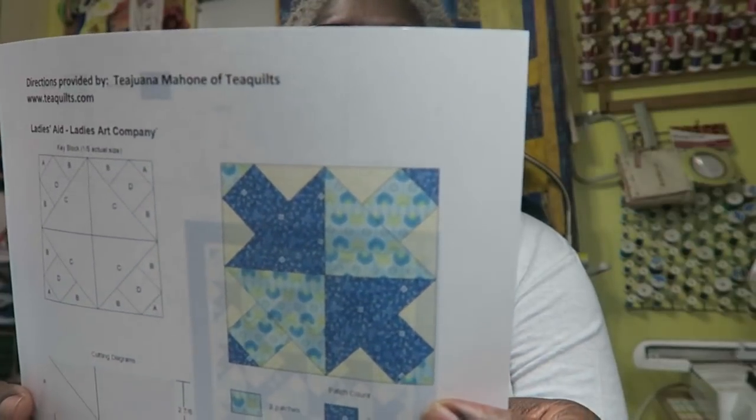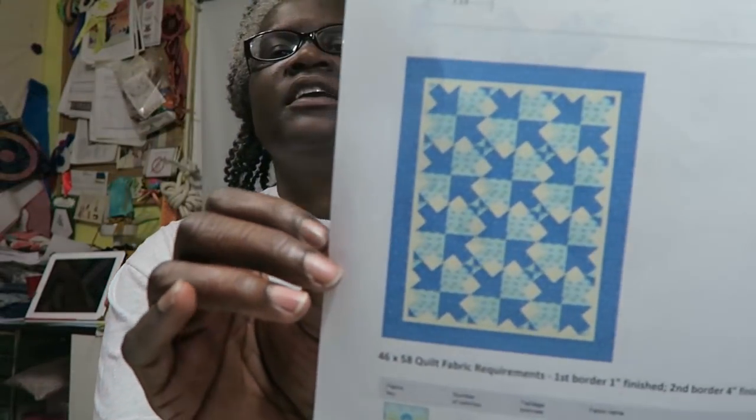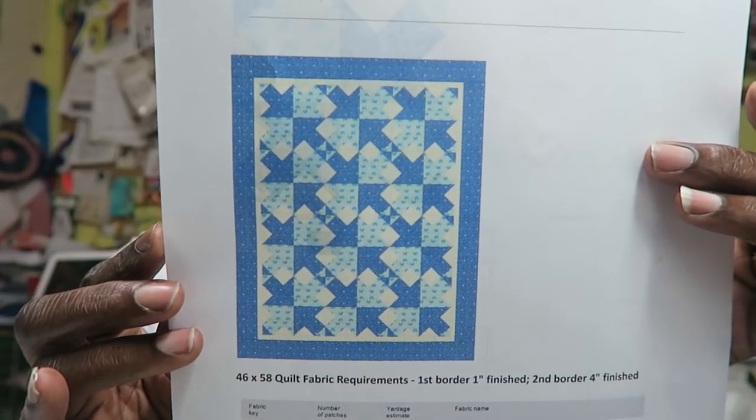Today I'm doing a quilt block titled Ladies Aid and it's from the Ladies Art Company — I'll show you a picture of it here. I kind of like it because it looks like arrows pointed, and when you do a complete quilt it might look like it's going all kinds of ways. I think it makes a nice pattern when it's put together. I'm going to verbally give you the instructions and also provide a link in the description to my website where you can download the instruction sheet. I also have fabric requirements for 12 blocks and a two-border quilt measuring 48 by 56 inches — if you want to make it twice as big, just double the fabric requirements.